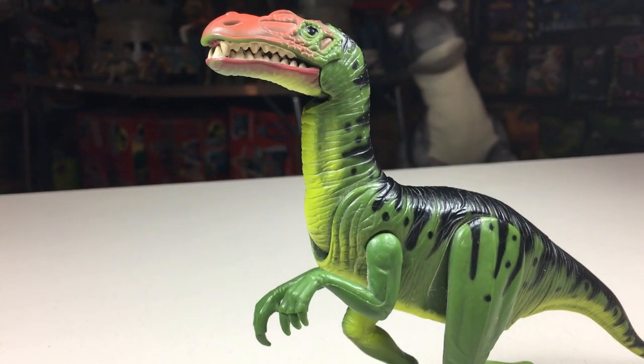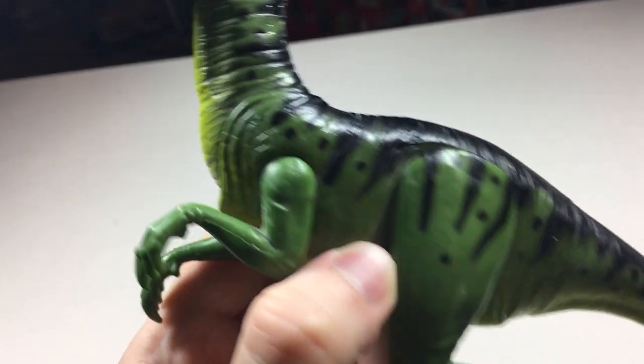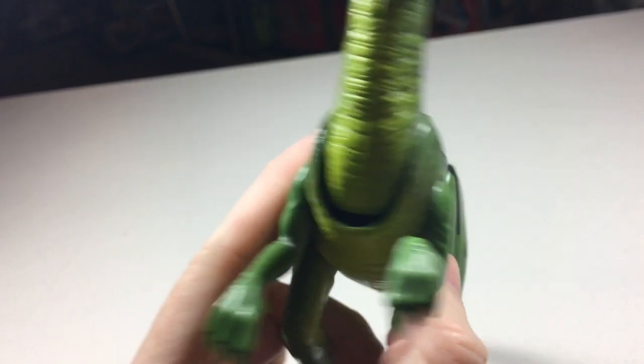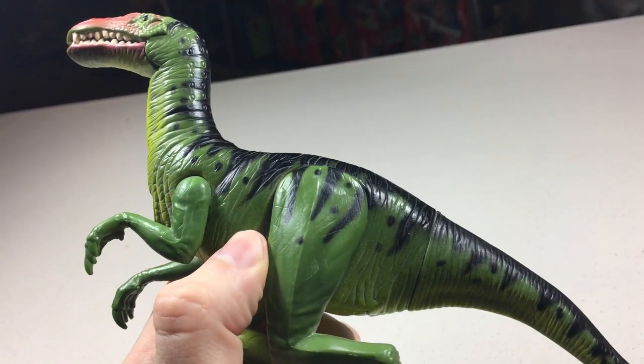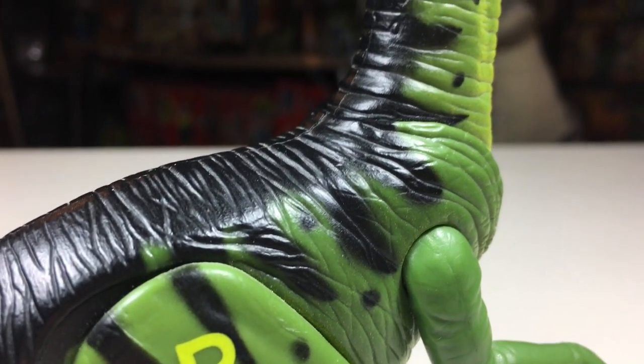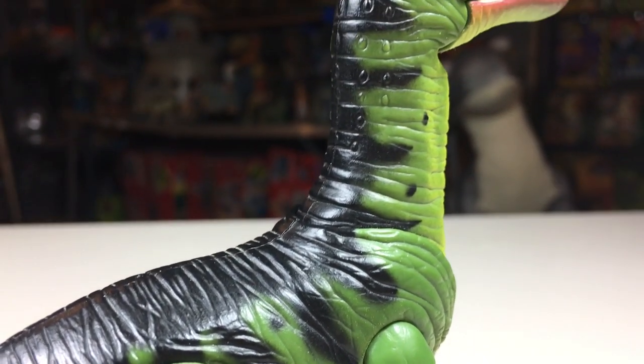I think this is also the reason for it looking a little more cartoony than most figures from the first film. The plastic used is pretty smooth feeling compared to all the other figures, except for maybe the Electronic Gallimimus, which I feel is almost a companion figure to this one. This smooth plastic style reminds me a lot of the figures in the Chaos Effect line that would release four years later.